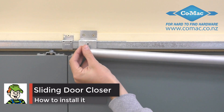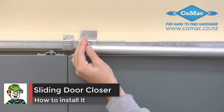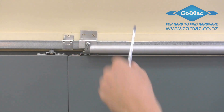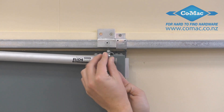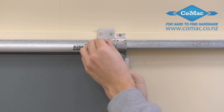To begin assembling your sliding door closer, you need to attach it just above your door. In our case, we've made some brackets to attach it to, because the sliding door track comes out from the wall. In other cases, you want to attach the sliding door closer directly to the wall.